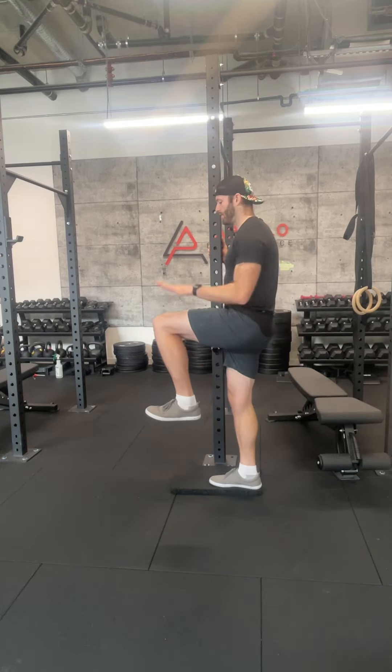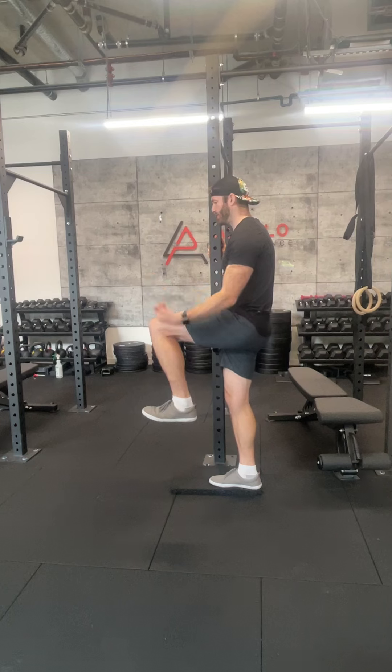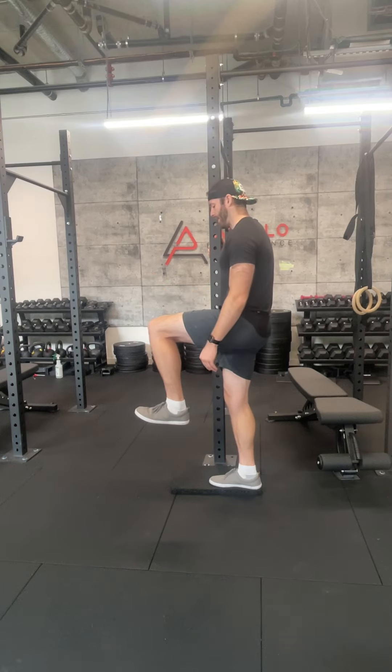Starting in a nice A-march position: knee at hip height, toes pulled up towards the ceiling, ankle right underneath my knee.